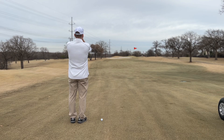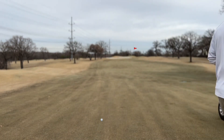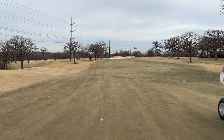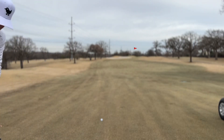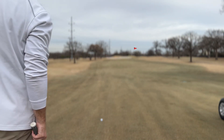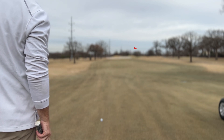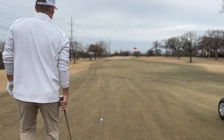We got 224 to the flagstick, bunker right in front — 202 to clear. A little bit downwind. 202 to clear — I may go five iron and just try to clear that bunker. Wind's a little off the left but a little down. Got a little bit of a downhill lie, got to stay down on it. A little more loft should help. Let's see if it's a good one.